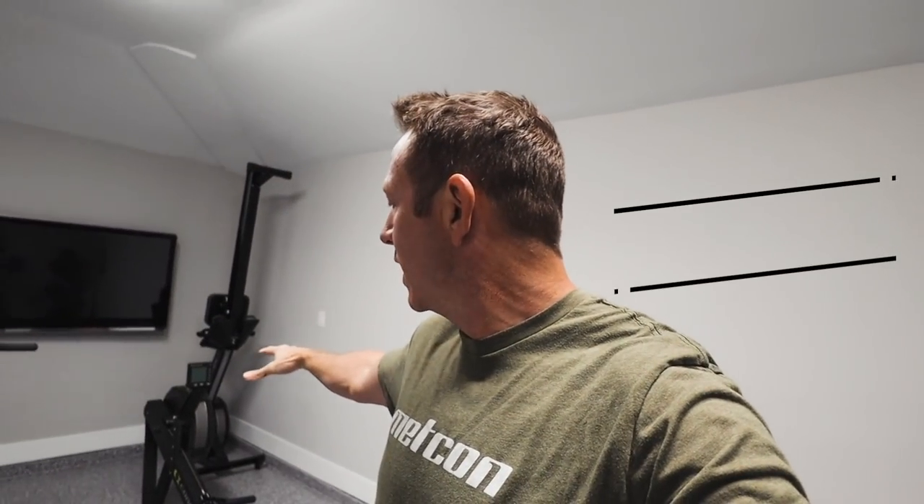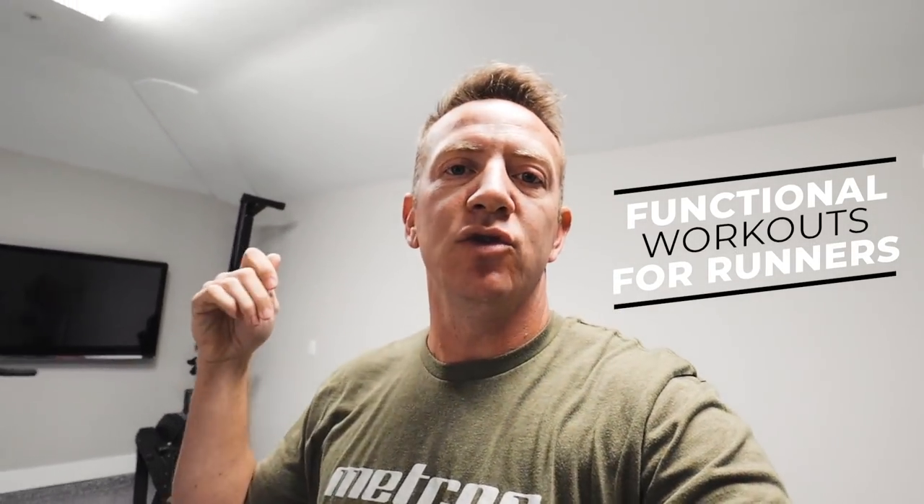Today we're gonna start warming up. We're gonna hit the bike for about 10 minutes and the rower for about 10 minutes. Then we're gonna get into some Metcons for some metabolic conditioning. We're gonna do one of the famous CrossFit workouts called Cindy, which has pull-ups, push-ups, and air squats — it's 20 minutes. After that we're gonna move over and do some dead lifting, which is also a really good movement for runners.